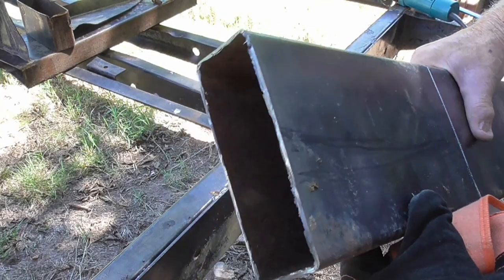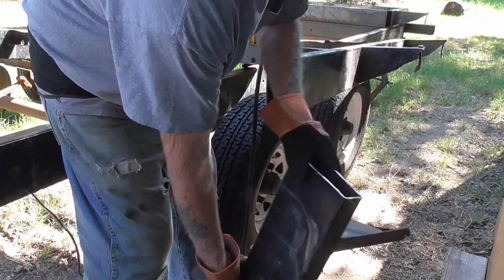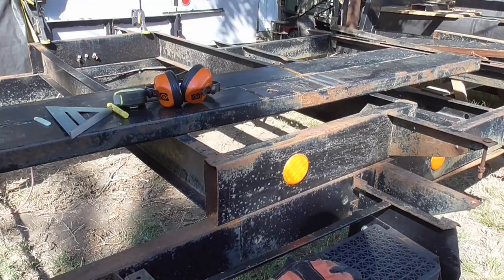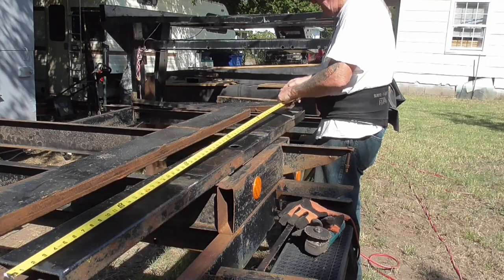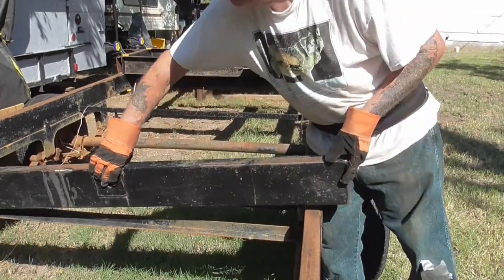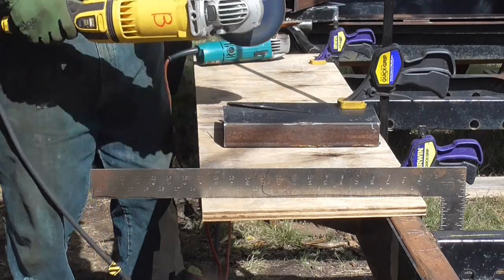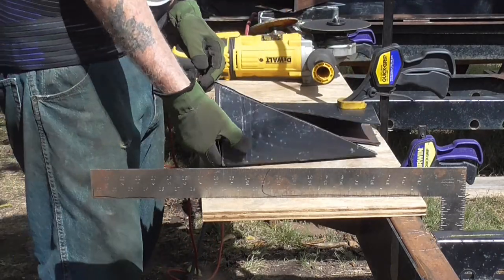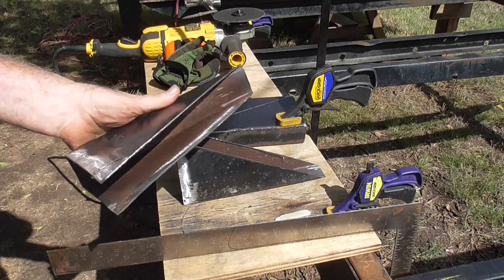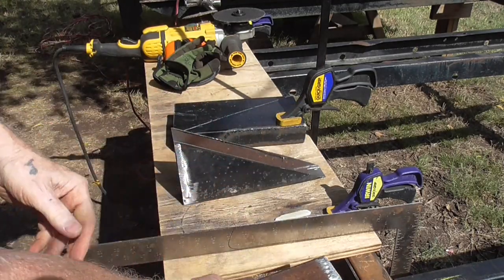I'm just going to put in a block — a couple of three passes of weld. I thought it out, had a dream, and I decided I'm going to cut them in half lengthwise and they're going to go right on the frame.